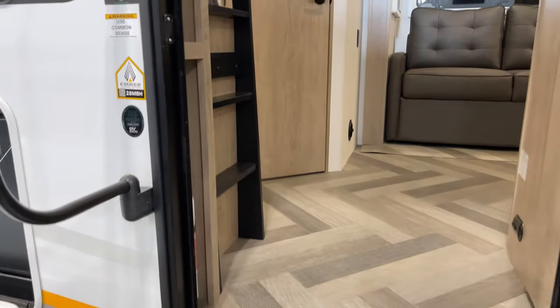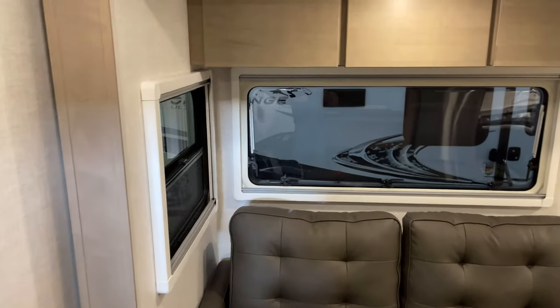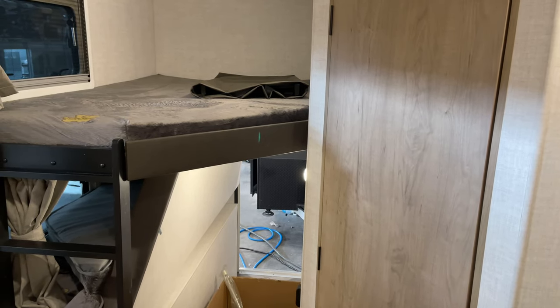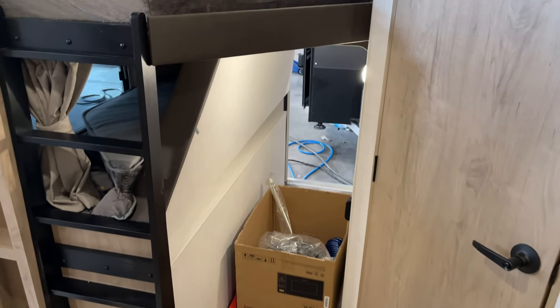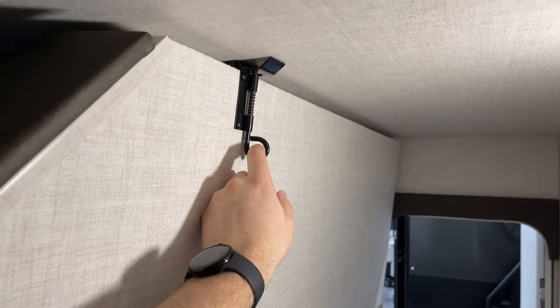Now we're going to swing to the inside. The 28 MBH — the MBH stands for Murphy Bunkhouse. The bunkhouse aspect is going to be really similar to the 221 MBH Overland Series, with your two double bunks, with the rear one being half foldable so that you've got extra convertible storage space. Outlets and USBs on each side. When this is in the down position, it's going to sit on these black cleats so it's braced. When it's up, it just slides right into place, then comes down and sits on those cleats, and you fold your bunk mattress back over.